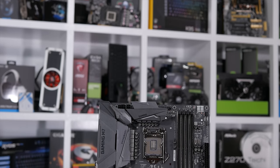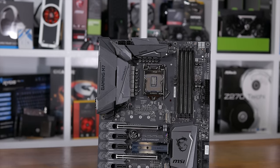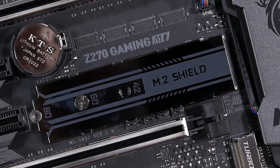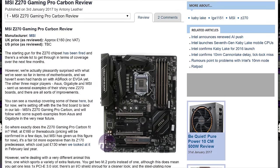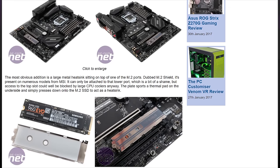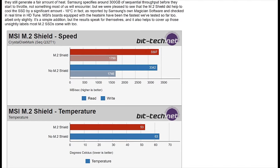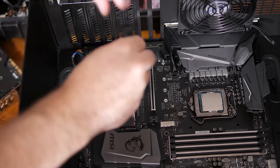It seems like the M.2 shield might just trap heat and limit airflow to your SSD, so that's unfortunate. After speaking with MSI about this issue, they insisted their internal testing shows improved SSD thermals and pointed out that other reviews — such as the one over at BitTech — also found significant temperature improvements. BitTech reported a 10 degree lower operating temp on their Samsung SSD 960 EVO with the shield installed, which is pretty amazing. So I had to look into this further.